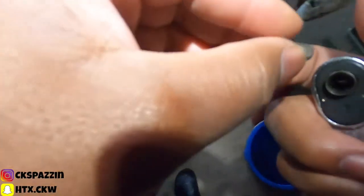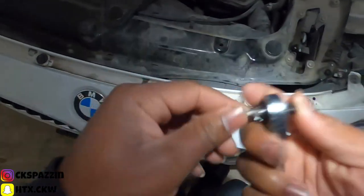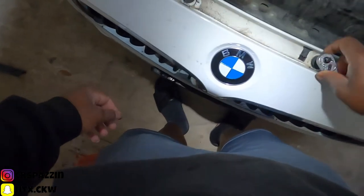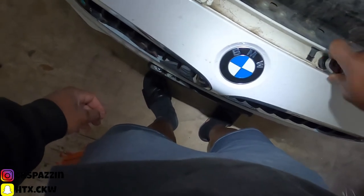You'll need a T27 bit to take off the bolts on the following row right here. I have a drill bit but I left it at my own house and I don't feel like going to get it.